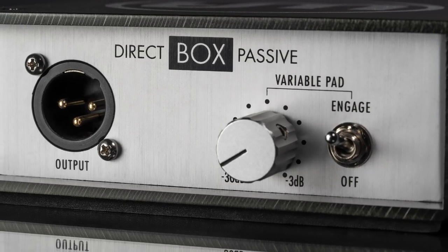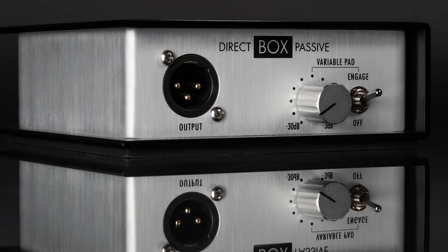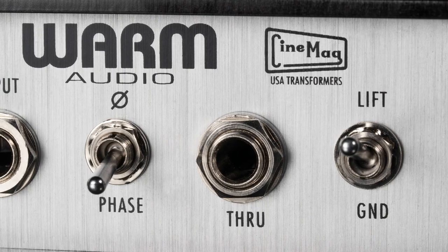Typical applications for a DI Box are connecting electronic instruments such as guitar, bass, keyboard, and drum machines directly to a PA or recording system.